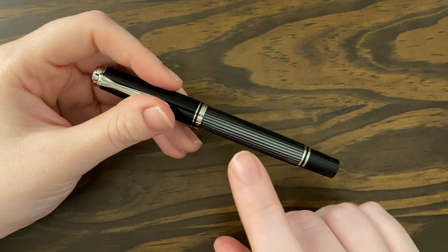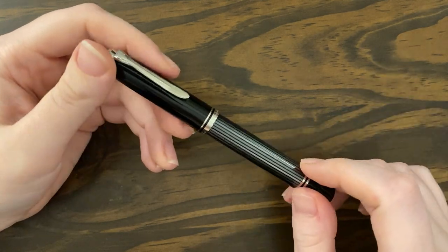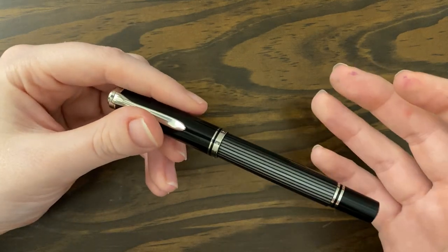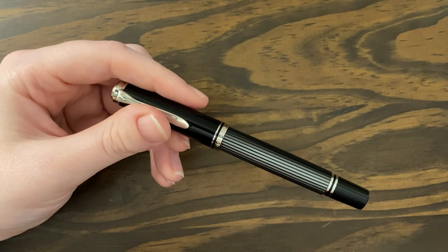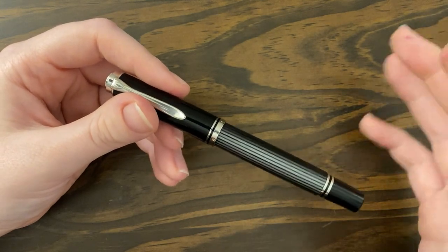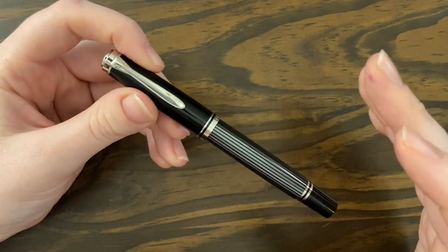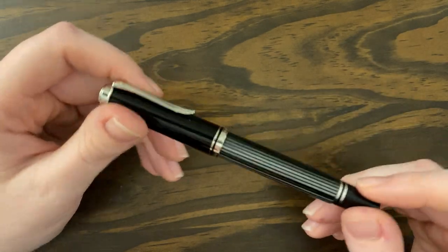I bought it off Amazon. It was about $220, which is very expensive for a rollerball. I did consider returning it when I got it — before it arrived I was thinking I just need to return it, I don't need that, that's ridiculous. But when I got it and opened it up, I was blown away by how beautiful it was and how well it wrote. I am very, very excited to have this pen and I will not be returning it.